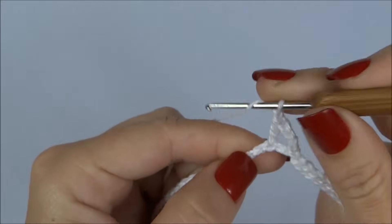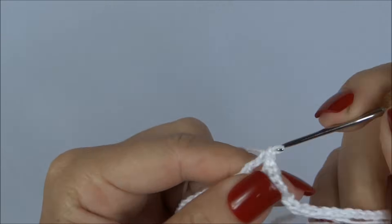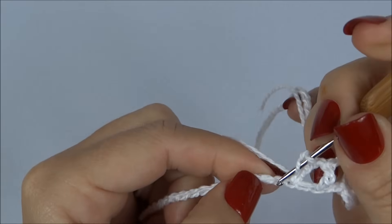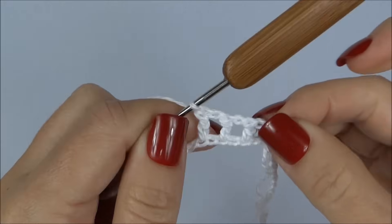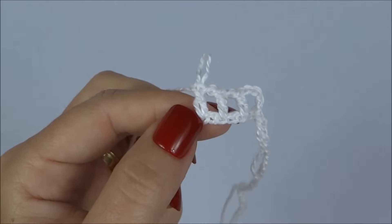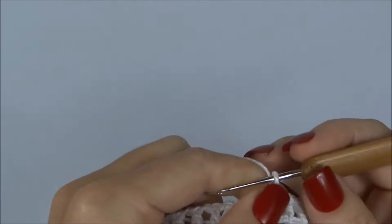Repetimos: uma correntinha, pulo uma correntinha da carreira de base e na próxima faço um ponto alto. E dessa forma, vamos trabalhar em volta de toda a carreira. Carreira finalizada — primeira carreirinha.